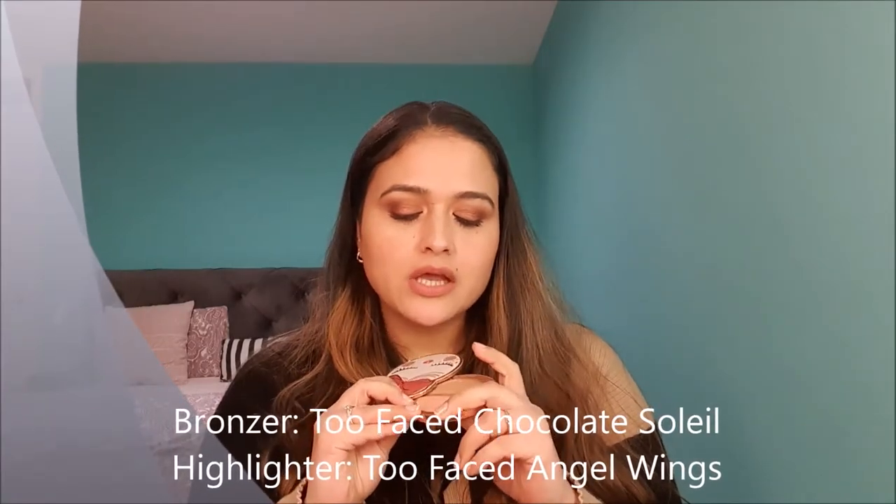Coming to the bronzer and highlighter — this is my Too Faced bronzer and highlighter duo from one of the holiday palettes in 2019. It has the Chocolate Soleil bronzer and Angel Wings highlighter. I just want to use the bronzer. I was previously using the medium-dark Chocolate Soleil before, and I had hit pan on it in December 2021. I moved that out because it's too dark at the moment, so I switched to this bronzer and highlighter. The goal is to use this for the month of January.